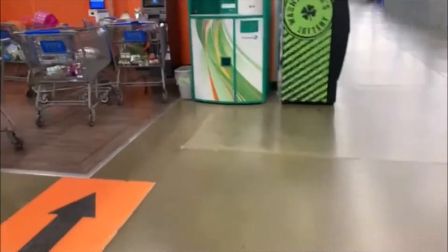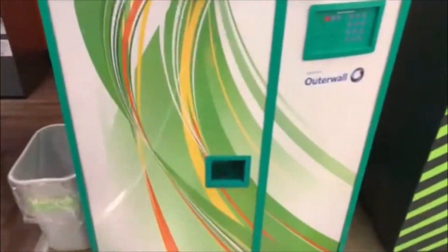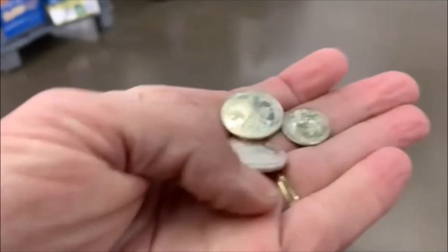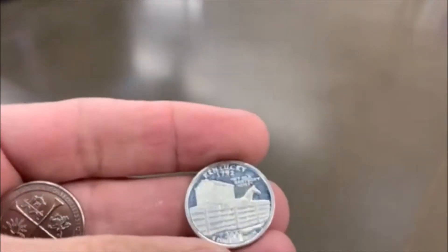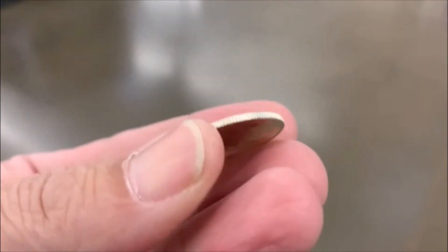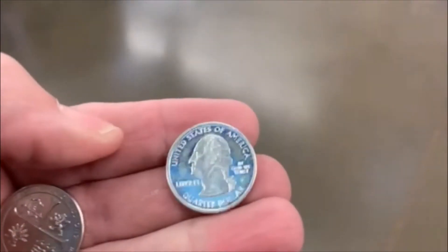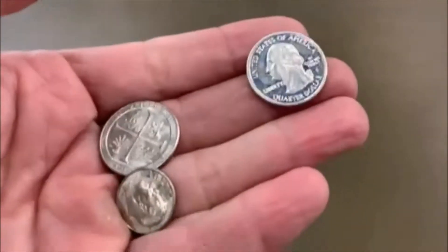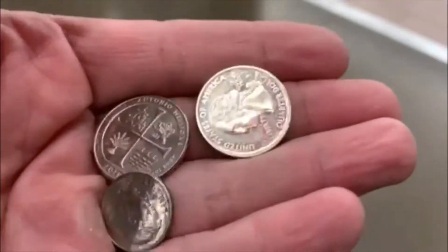All right guys, let's check it out — this is going to hopefully be our first clip of the video. We got something in there, let's see what we got. 60 cents! We got ourselves a proof — that looks like a silver proof too. Kentucky! That is too cool. All right guys, there's our first clip of the new Coinstar. That's awesome, all right, till the next one.